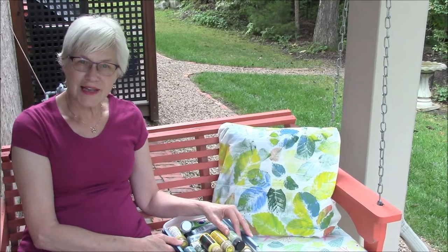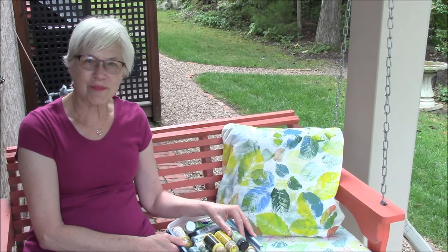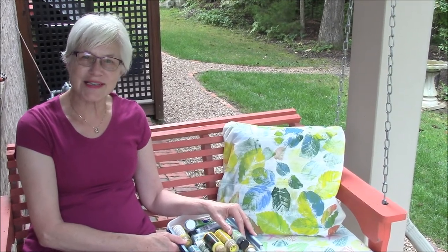I hope that's some good ideas for you — enjoy painting your pillow toppers along with me. This is Mary from porchideas.com.